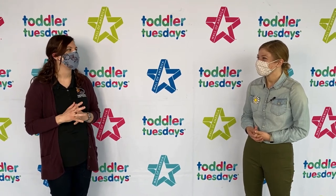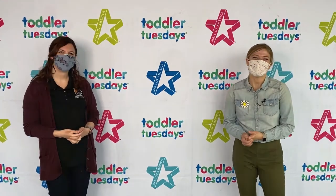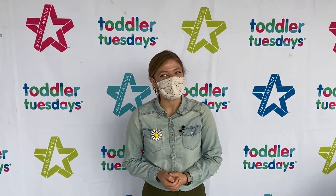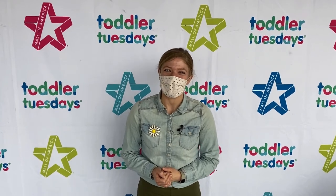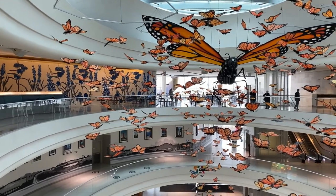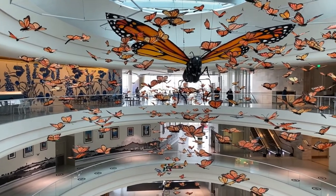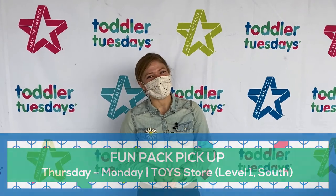Thanks for sharing all your knowledge with us! Thanks for having me. Thanks Katie Lynn and Monarch Joint Venture for teaching us about pollinators. Head out to Mall of America to watch cartoons every Tuesday at 11 a.m. in the TCF Rotunda, thanks to our partner TCF Bank. While you're out here, check out our monarch butterfly art installation, Kaleidoscope, in the north atrium of Mall of America. Come pick up your Toddler Tuesday fun packs every week starting Thursday while supplies last. See you next week!